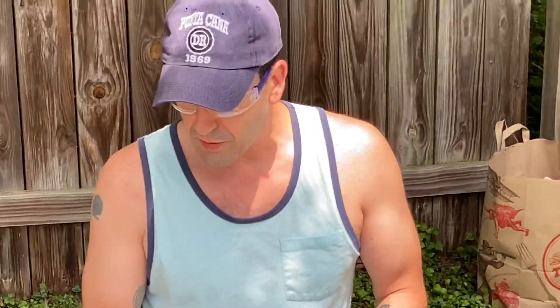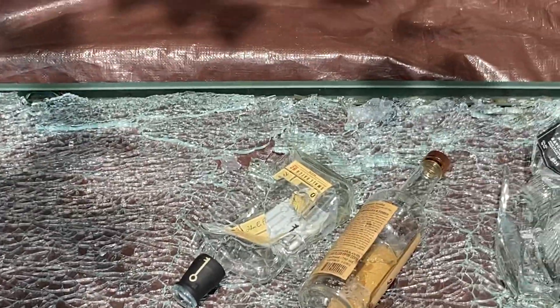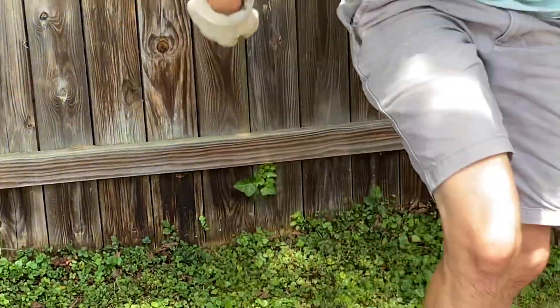This hasn't really proven anything except these glass breakers do work. I have a feeling a car window is going to react more like the tempered glass table. I'm glad my road trip knife worked well. All right everybody, thank you!